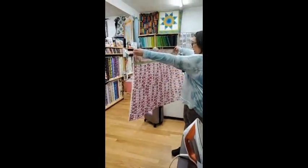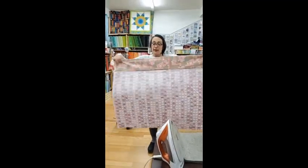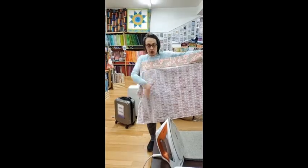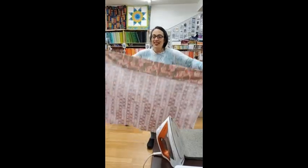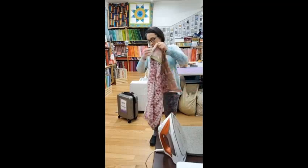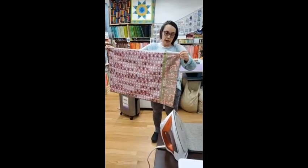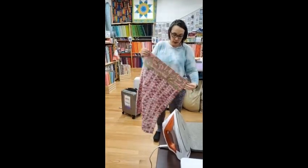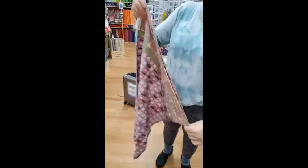Now it looks kind of like a pillowcase. Incidentally, if you want your pillowcase to be king size, use one yard instead of three quarters of a yard. I'm going to take it and fold it wrong sides together. We're also going to learn how to do French seams today. French seams are really popular in clothing because they make your clothing last longer. We don't typically do them when making a pillowcase, but it really does make it last longer.